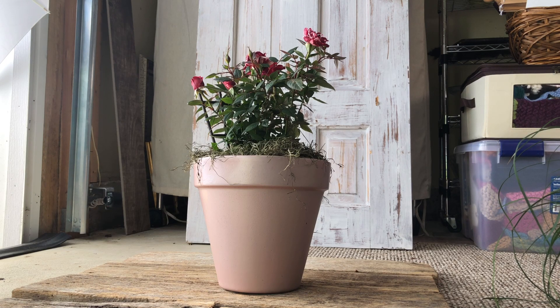So that's what I did. Okay, let's look at the footage of how I painted the pot and got it to this place.